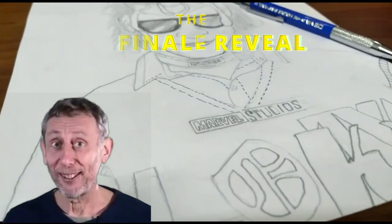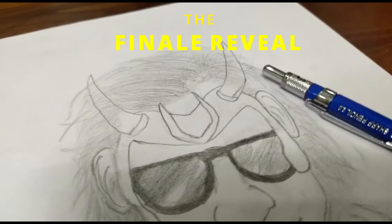And here we go, there is the final reveal. Hope you all enjoyed this video. If you have any thoughts, please leave a comment down below. See you guys in another cool video, bye!